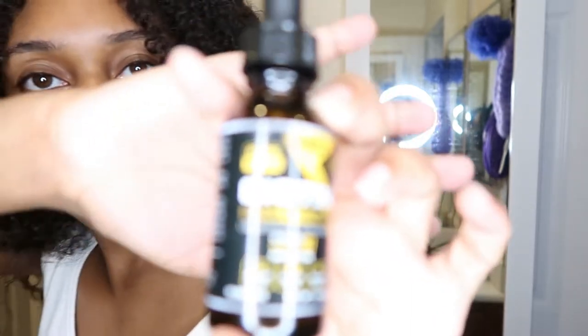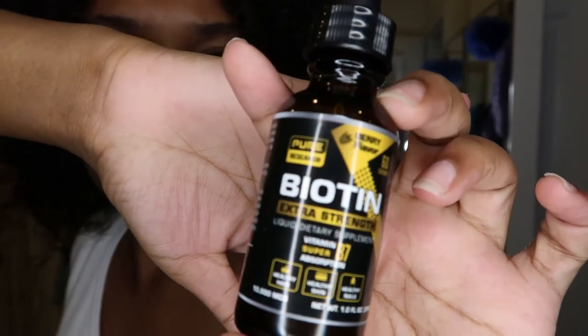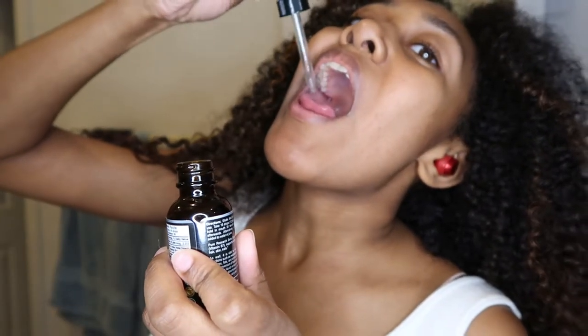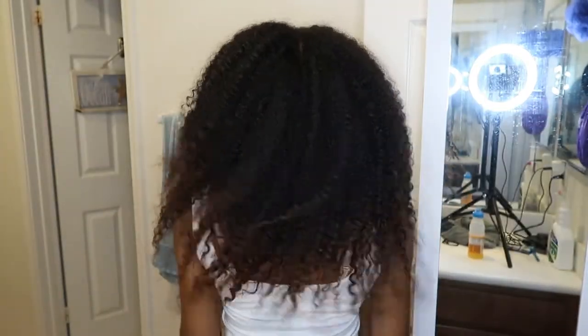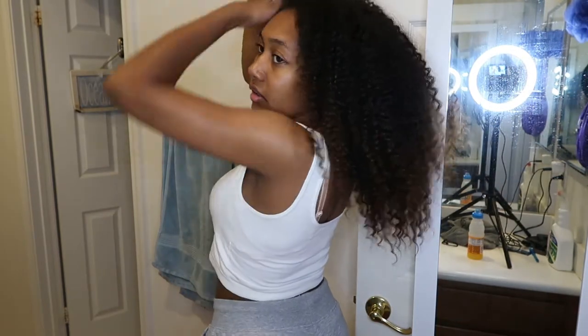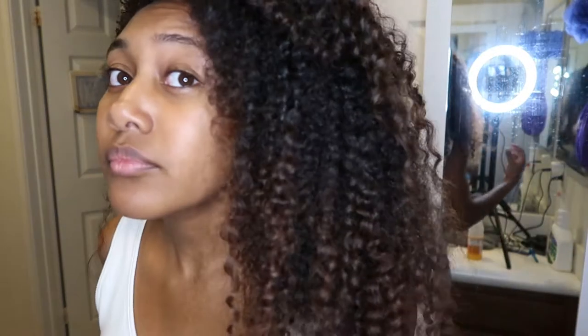First I want to start by showing you the biotin I take for my hair growth. Since I take a lot of supplements, my hair grows really really fast. I just put it in my mouth for 30 seconds and then I swallow it. This is how my hair looks getting out of the shower — I literally just dry it very very rough, but if I wanted to be better I would be more gentle.